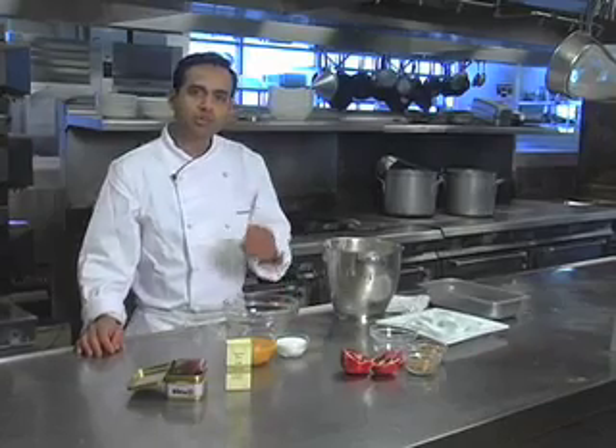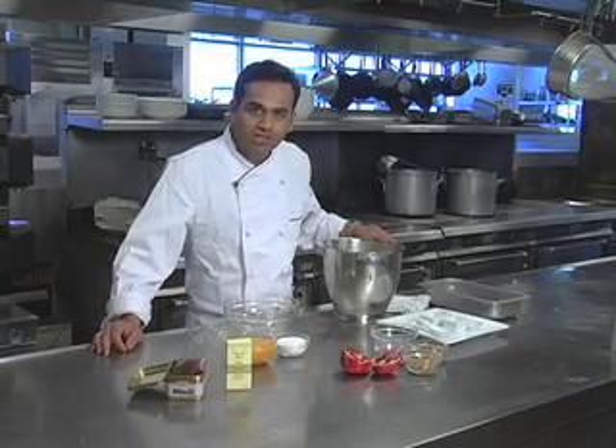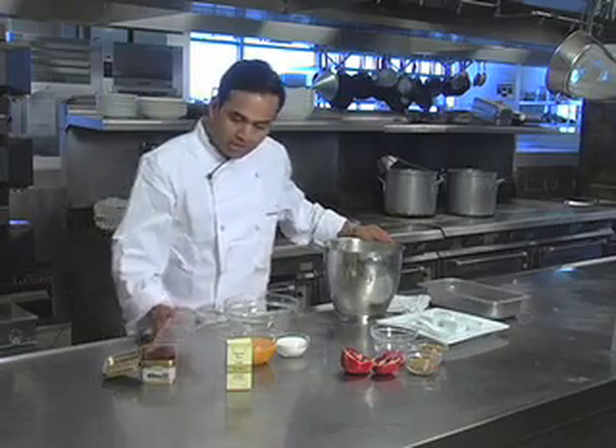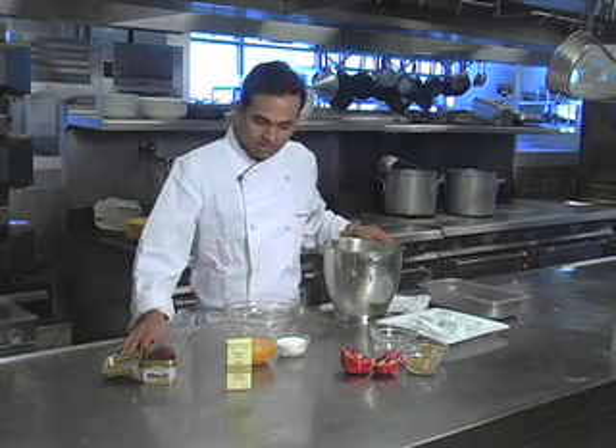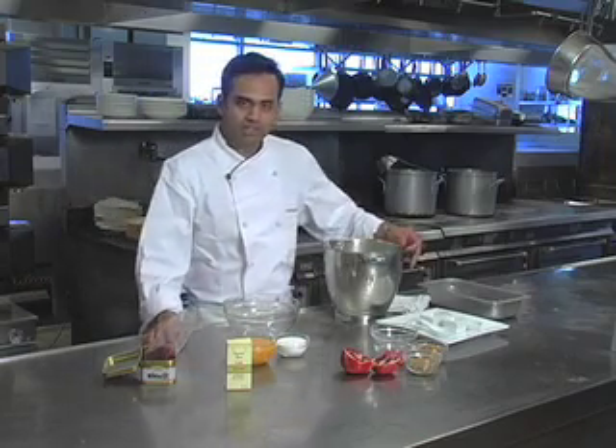Next time you have friends over, try my saffron mango mousse, which is one of my favorite desserts. It's actually simple to make, and mango and saffron go very well together. It actually takes probably five minutes to put together — it's very quick and simple.